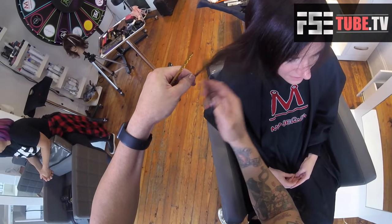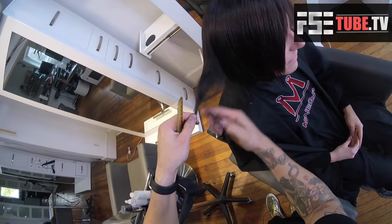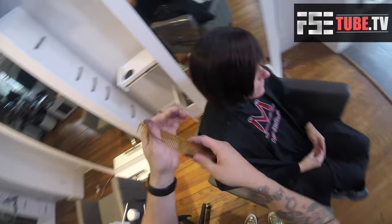Now I've got my scissors out. I'm using the Mizutani Puffin scissor — this is the titanium version, so it's the black version. I'm going through and using the tease cutting technique just to finish it off. It already has a lot of texture and movement, but I have a lot of control with the scissor so I can just go in there and lighten it up a little bit more. The haircut is pretty much done — pinching those sections, going through, half-closing the scissor to do the tease cutting technique.